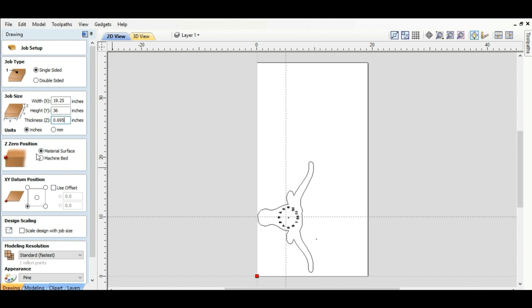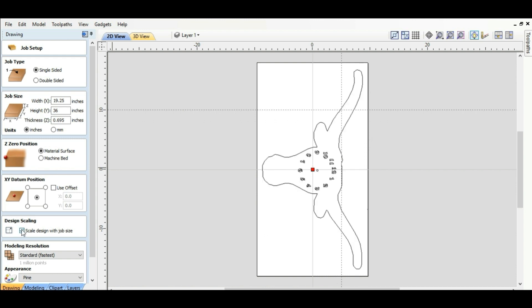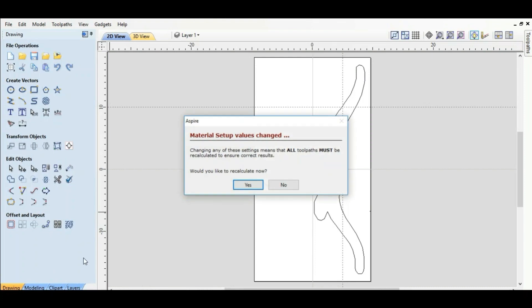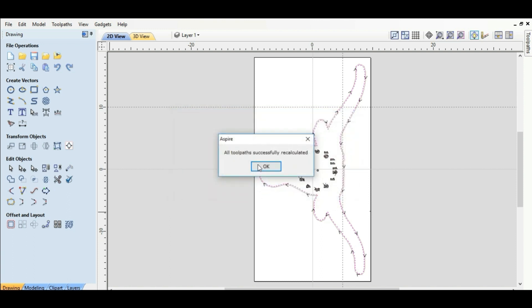We're going to go off the top of the surface for the Z position. This time I want to go off the middle. And this little box right here — 'design scaling: scale design with job size' — we're going to click that box and there's our longhorn. We'll hit OK. It wants us to recalculate all the toolpaths and we'll go ahead and do that. This is warning us that our material thickness is now thinner than before, so we're going to be cutting through our waste material. We'll go ahead and hit OK.